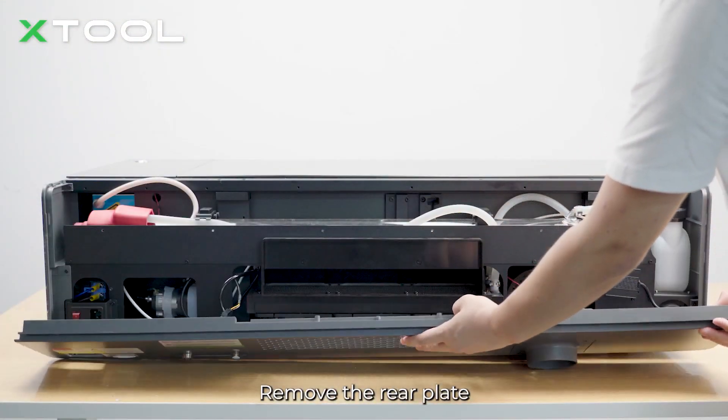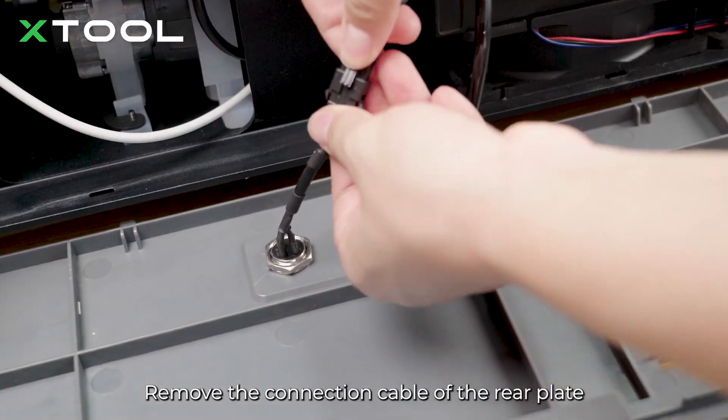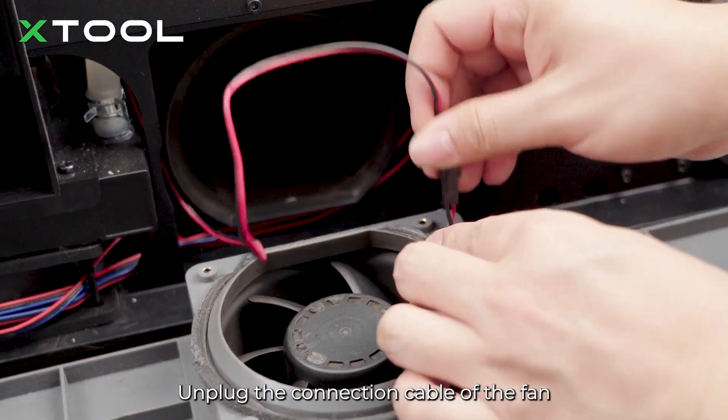Remove the rear plate and its connection cable. Press down the connector of the air tube and take it out. Unplug the connection cable of the fan.